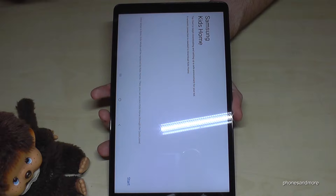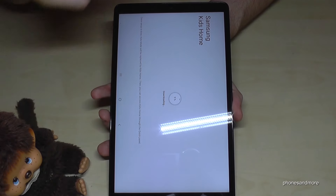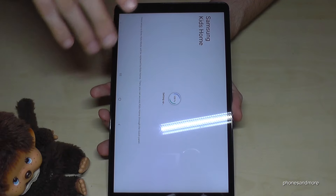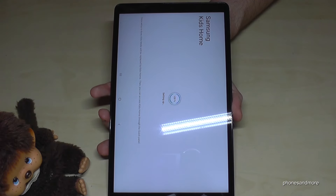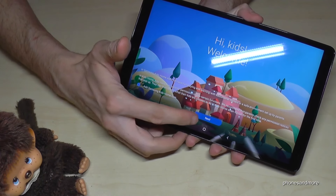If you want to reduce the blue light to sleep better after using your smartphone, just enable it: scroll down twice and you'll find the blue light filter. The tablet turns to a warmer color and the blue light filter helps your eyes feel more relaxed, making it much easier to sleep after.